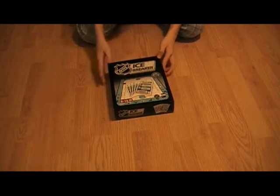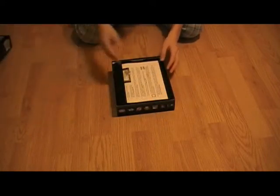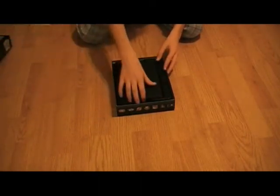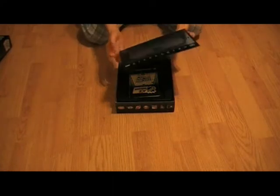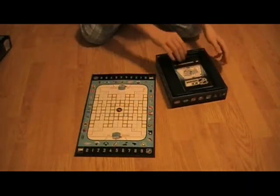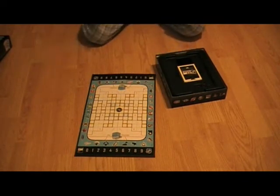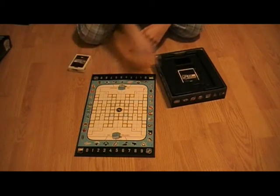The game takes about 30 minutes with one to four players, ages eight and up. I was actually playing with my cousin and we had no problems. The box is actually bigger than it has to be — they just put a big box to basically sell itself. It comes with a little rule book, but some of the things in the rule book aren't specified, so I had to go on the internet to find out.